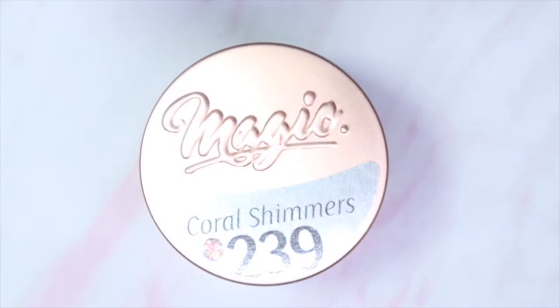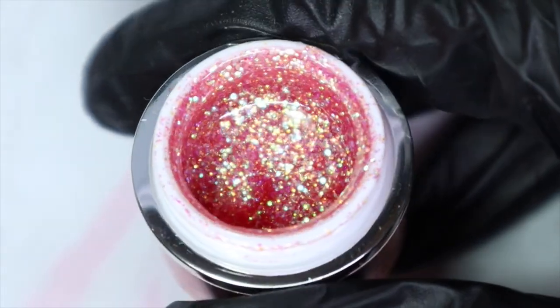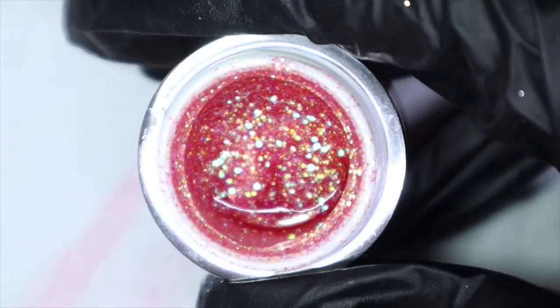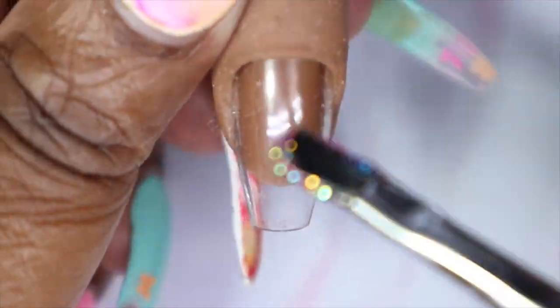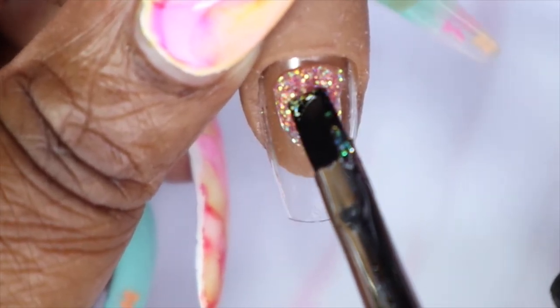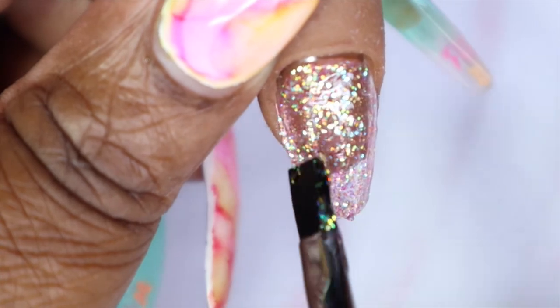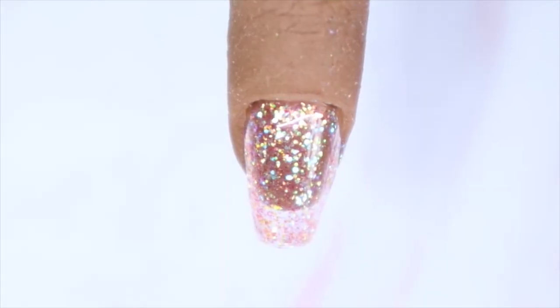The next polish is called Coral Shimmers, number 239. The name fits perfectly — this is definitely a coral. I'm seeing some gold shimmer, some micro glitters, and some micro holographic glitters — this is such a beauty. Here we have Coral Shimmers in the first coat: a stunning color with such good coverage.